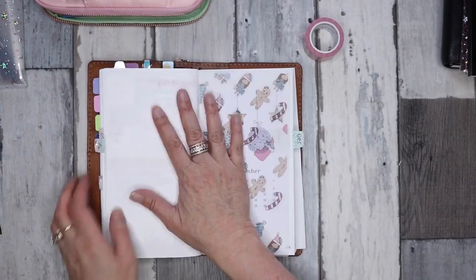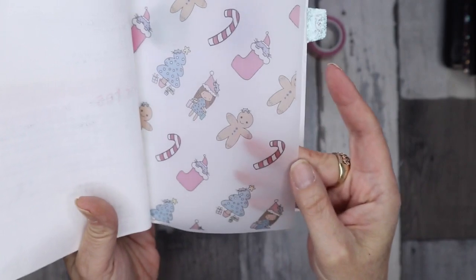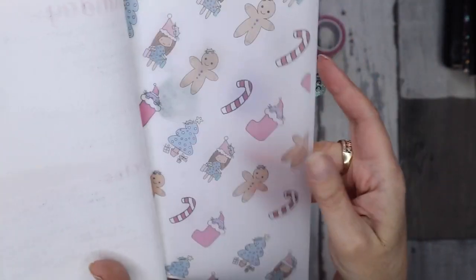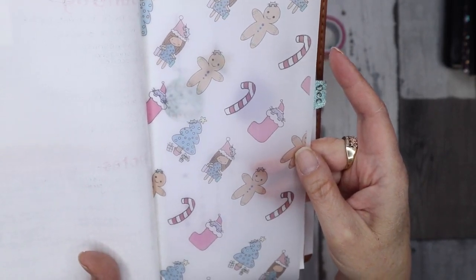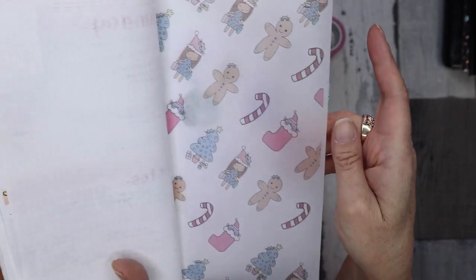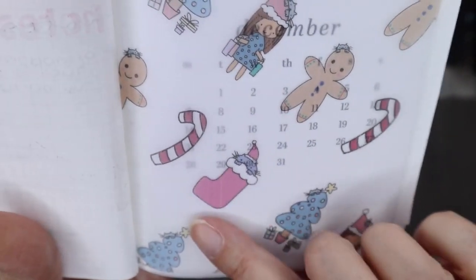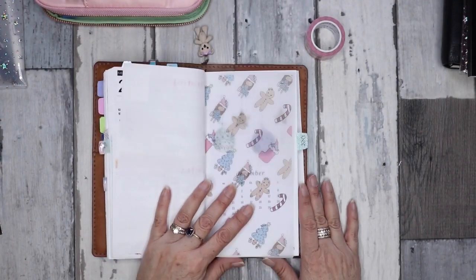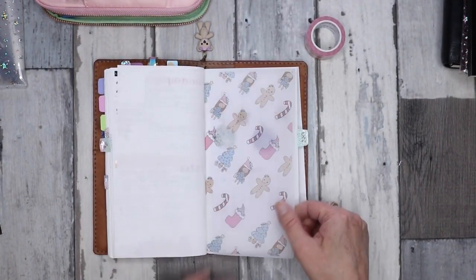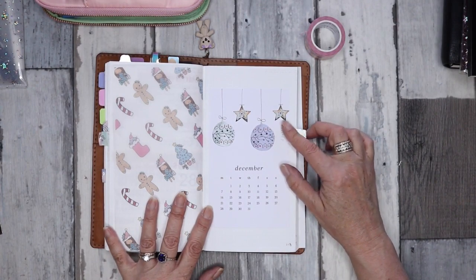So here we are for December. This is a vellum that I made myself — these designs are available as stickers in my shop. Unfortunately I haven't found a vellum that my printer likes, so as much as I would love to sell them, I can't until I find the perfect match because the quality isn't good enough — you can see there are some lines. If anyone's got any recommendations please comment below. So that's to start off, and then we have the SM Plans freebie calendar for December.